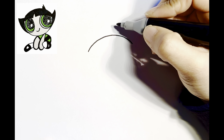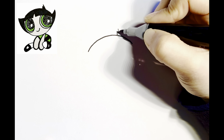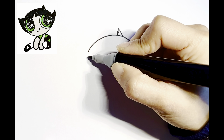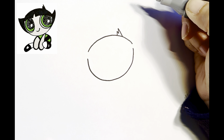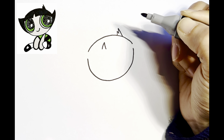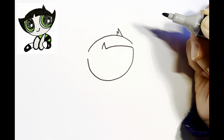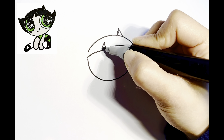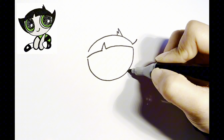Add little details to her hair. When I get up in the morning, sometimes I get that hairstyle too. Let's draw another curve for her face. Now let's add more details to her hair. Her hair looks like two little wings.